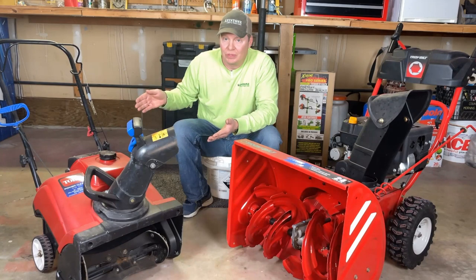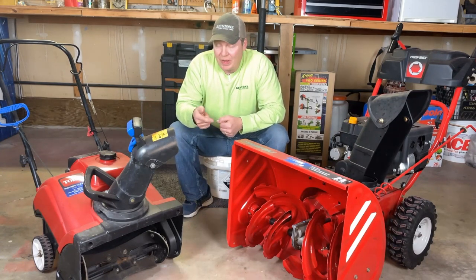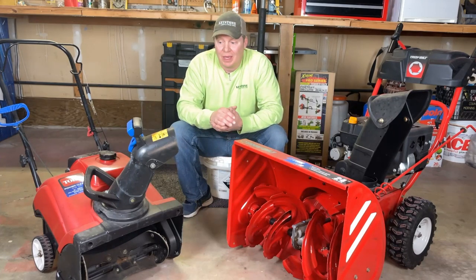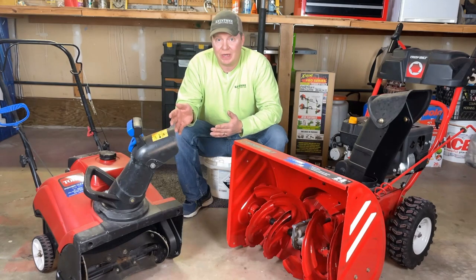Nine times out of ten we're using this little guy. It's fast, lightweight, easy to move around, easy to throw into the back of the truck. It's great for a few inches at a time.